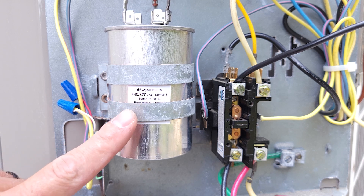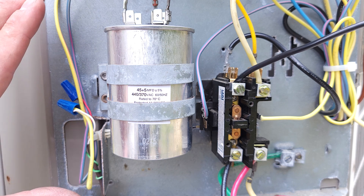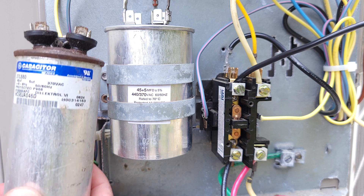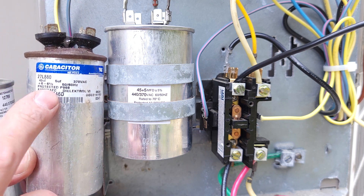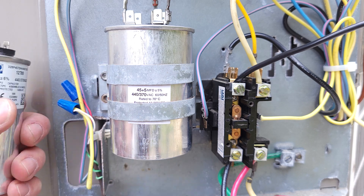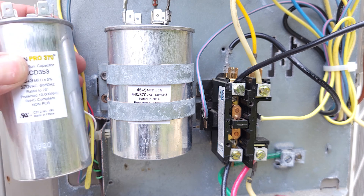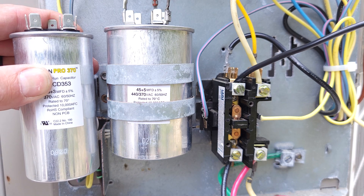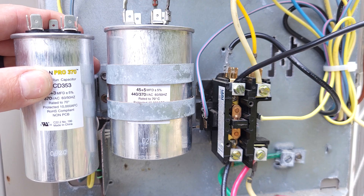For this test I'm going to disconnect the compressor wires off of this system and just test the fan motor. The problem originates when a technician goes to replace a bad capacitor — such as this 45+5 — and they don't have the right one, so they think maybe they can put in a 45+7.5 or a 45+3 mFD. I'm going to show you what happens in all three scenarios.